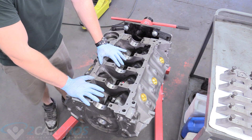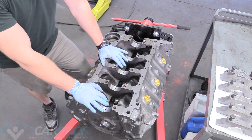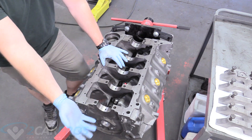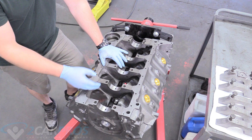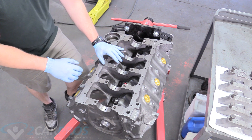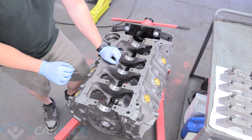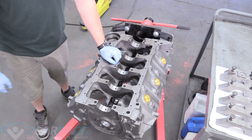Our engine here is basically ready to clean. We need to clean it very thoroughly. The machine shop is going to do the best they can, but you really don't want to trust something this crucial to someone else. We're going to soap it down with some soap and water, get it all nice and clean, and then blow it dry with compressed air to make sure there are absolutely no little metal chips — even stuff that's insanely hard to see.